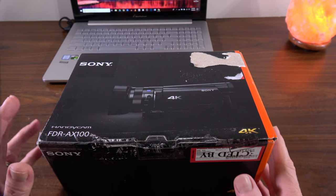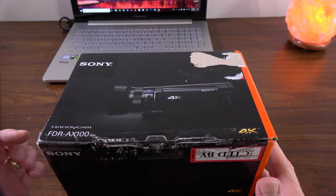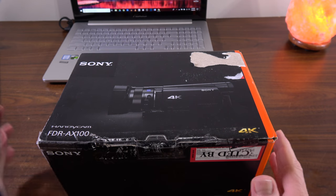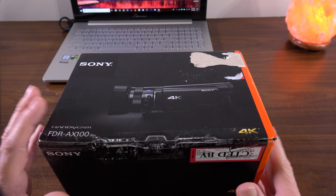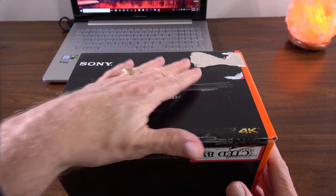Hey, Bruce Naylor here with the Frugal Tech. This is an unboxing video I've been wanting to do for a really long time. This is the Sony FDR-AX100 4K Prosumer Camcorder, which has been out on the market for the last three-plus years. I want to explain why I bought it now and the condition of the box.